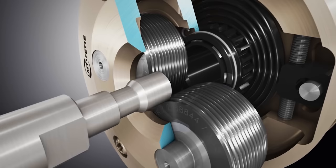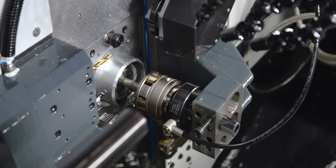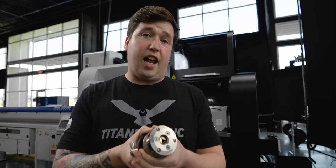So how does this thing work? Well, it forms the thread instead of cutting the thread, and you go slower than your pitch. As you do that, it pulls the roller out, which then lets it snap open. Once it snaps open, you pour your part out, and then all you have to worry about is closing the unit again.